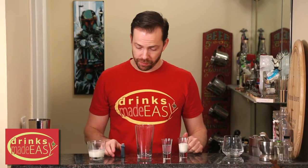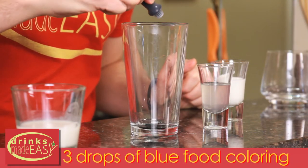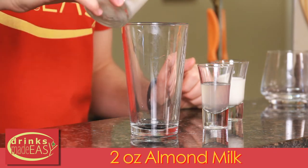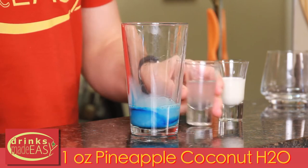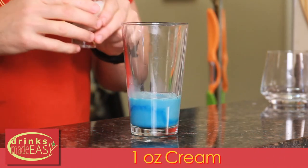To build your kid-friendly blue Bantha milk, you'll start with three drops of blue food coloring. Next you'll add two ounces of almond milk, one ounce of pineapple coconut water, and one ounce of cream.